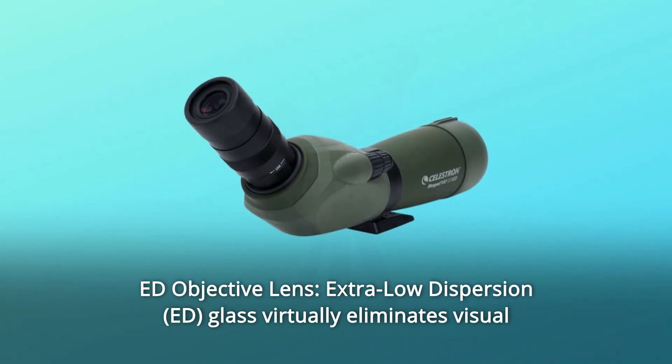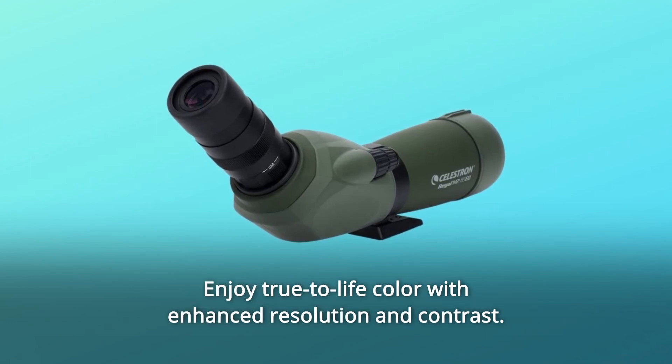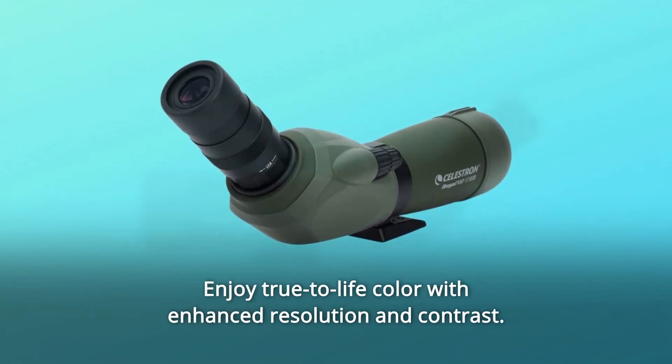Number 1: At the objective lens, extra-low dispersion glass virtually eliminates visual defects like chromatic aberration. Enjoy true-to-life color with enhanced resolution and contrast.